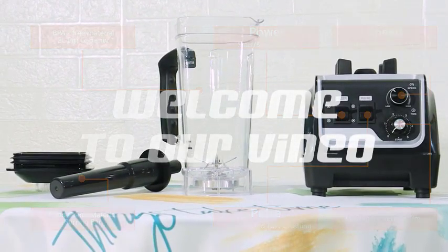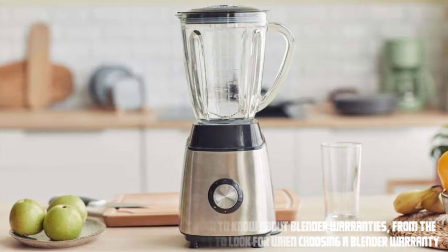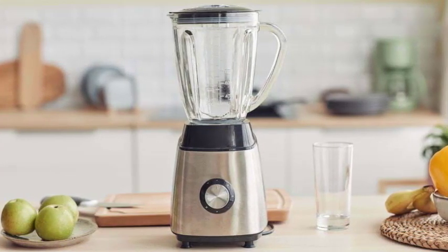Hey everyone, welcome to our video. In this video, we'll be discussing everything you need to know about blender warranties, from the different types of warranties to what to look for when choosing a blender warranty. So, let's get started.